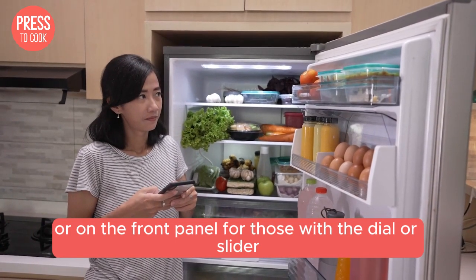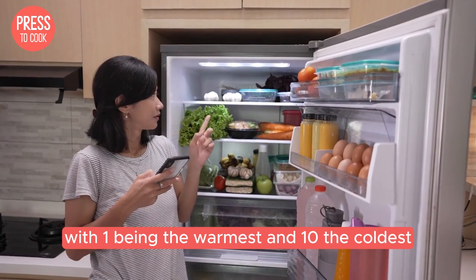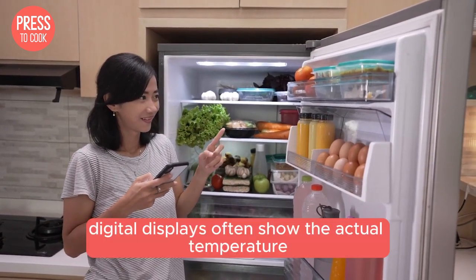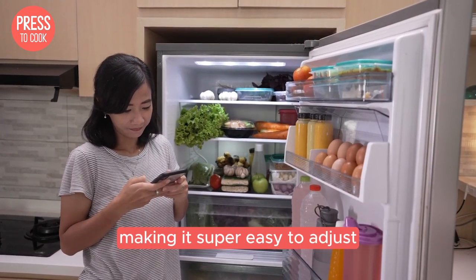For those with a dial or slider, you'll usually see numbers ranging from 1 to 10, with 1 being the warmest and 10 the coldest. Digital displays often show the actual temperature, making it super easy to adjust.